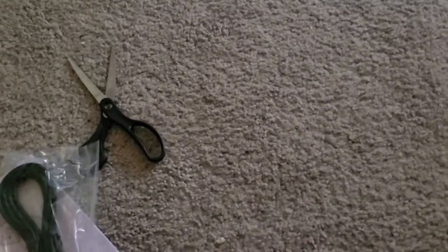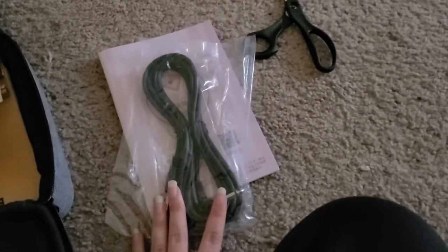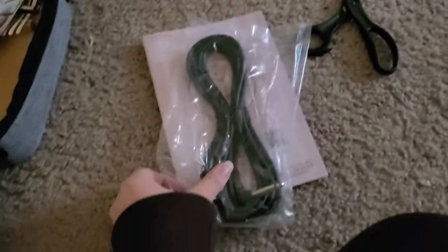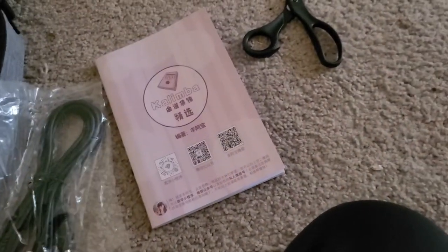This kalimba cost me $70 US — it was $65 to buy it, and then about $10 to $11 or so for shipping, maybe a little bit more. So altogether it came out to $70. And it is the one with the cord, which I think is at the bottom of this box. I'm going to have to buy an amp if I want to play with it, but I just wanted it in case I did.